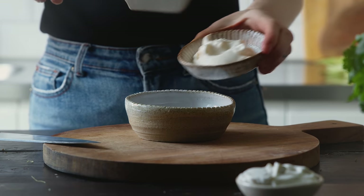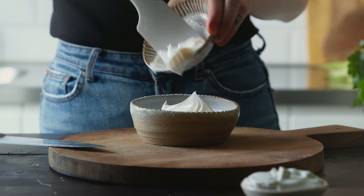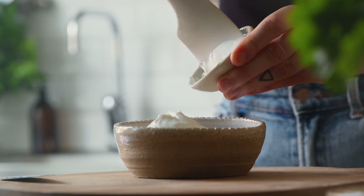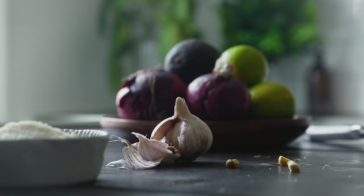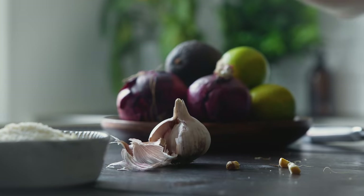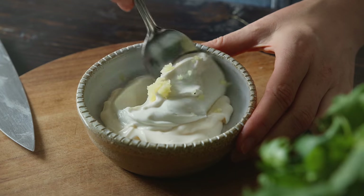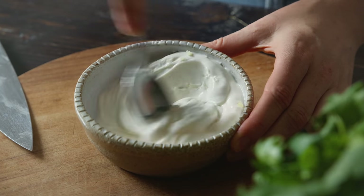First up, I'm going to make a mixture of a quarter cup of vegan mayo and a quarter cup of vegan sour cream, which I'm using in place of Mexican crema. I'm also grating in one small garlic clove on a microplane before mixing it all together and setting it aside. This will be enough for at least four cobs.